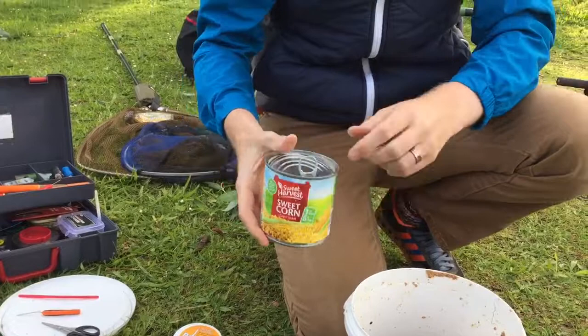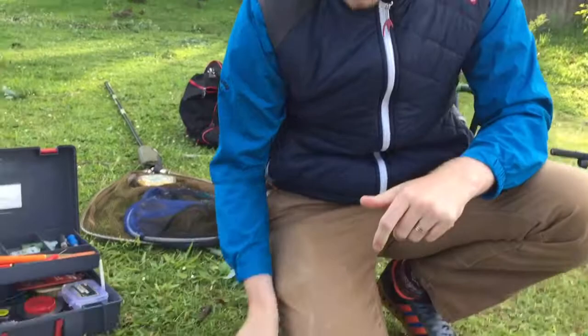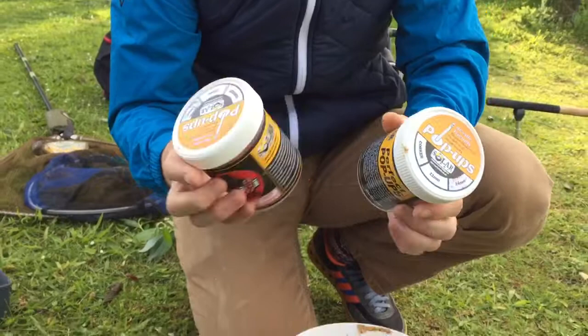This one was about 40p - an easy-peel tin. If you haven't got a tin opener on you, this is the way to go. I've come foul of that many, many times. And lastly, the pop-ups.